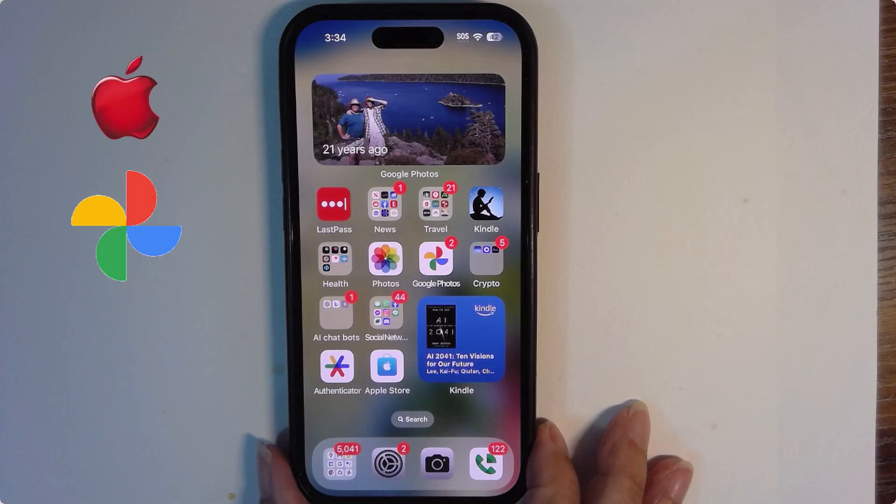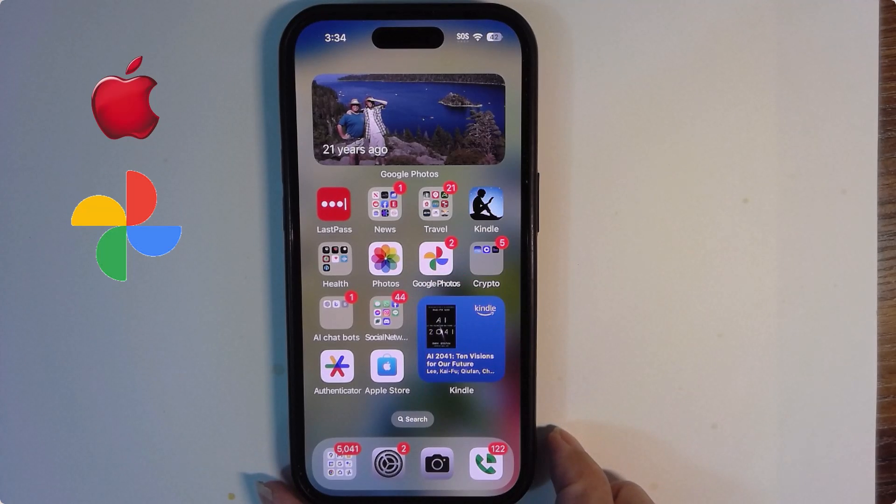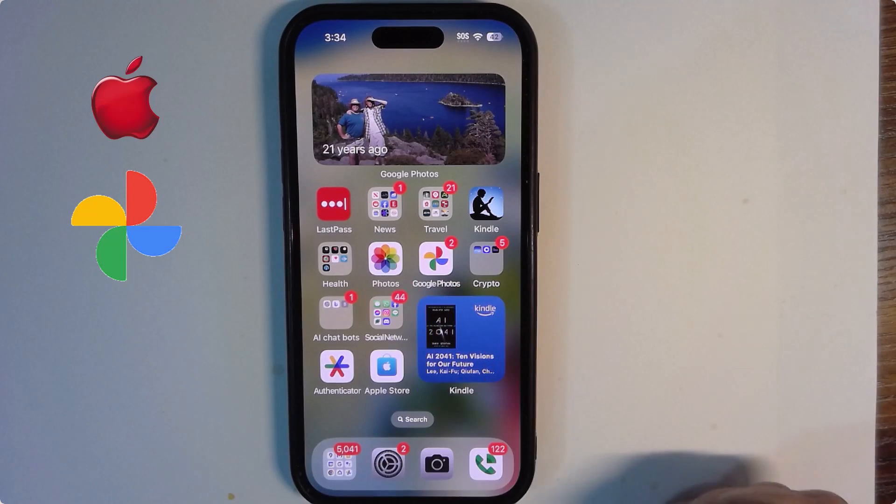This is an iPhone, a 14 Pro, but it doesn't matter. Any iPhone using Google Photos will work the same way. iPad also. So it is Google Photos, not Apple Photos, that I'm going to be showing you.